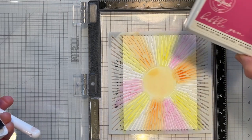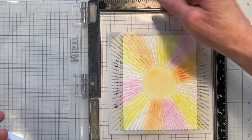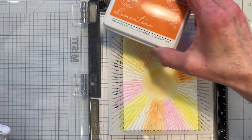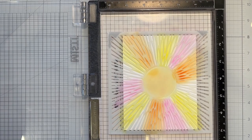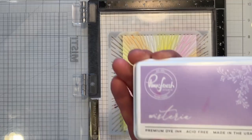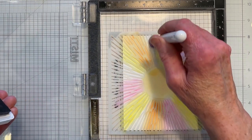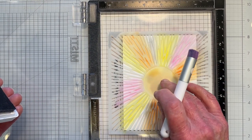I've added some other colors. I put in some Bubble Gum and some Clementine, also Pink Fresh, and now I am adding some Wisteria. I'll continue to do this and be right back.